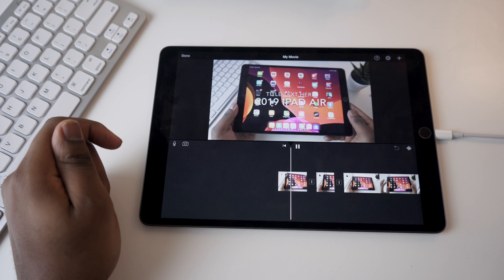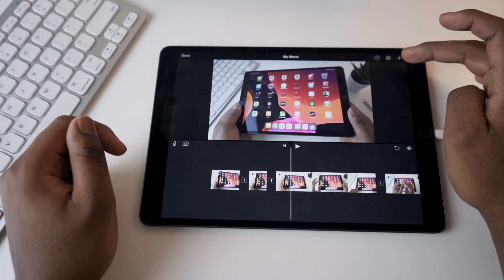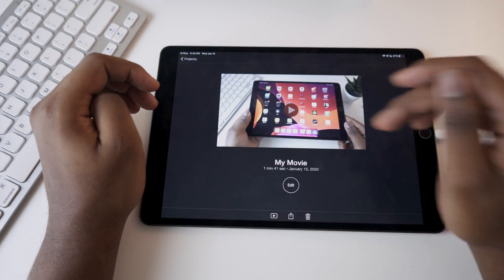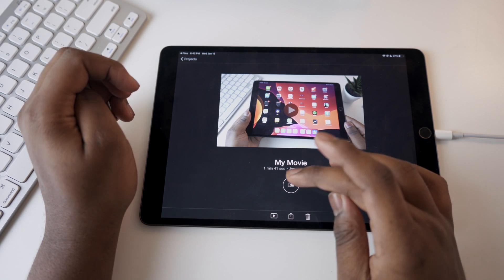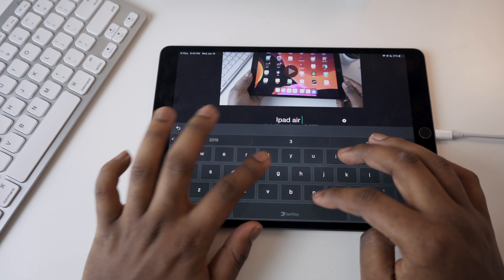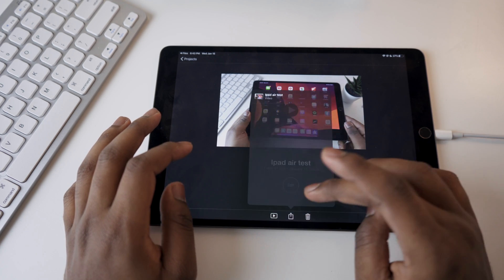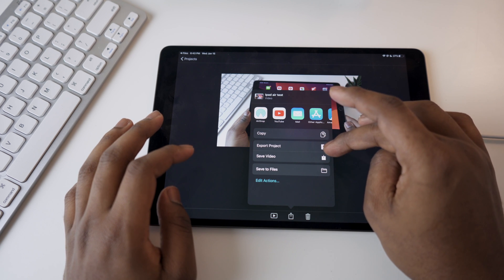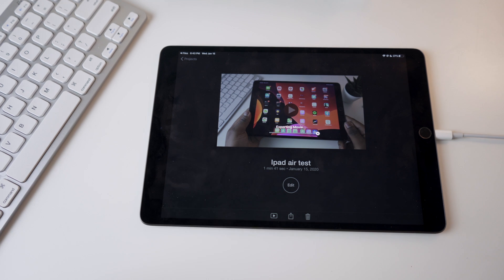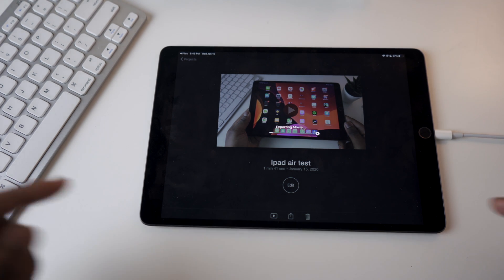This is the 2019 iPad Air and the point of this video is for a lot of you wondering if this guy can run 4K footage. So now it's done — I'm going to hit Done, export my video, and title this 'iPad Air Test.' I'm going to export it, save it to my camera roll in 4K. Let's see how long it takes to export a 2-minute clip on the 2019 iPad Air.